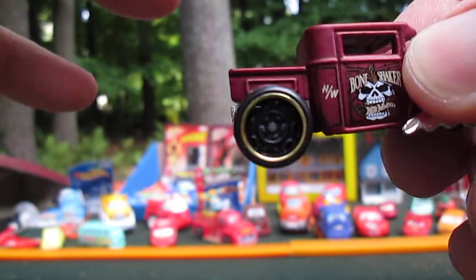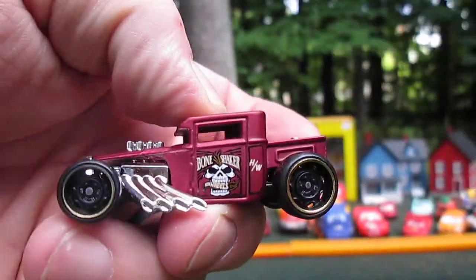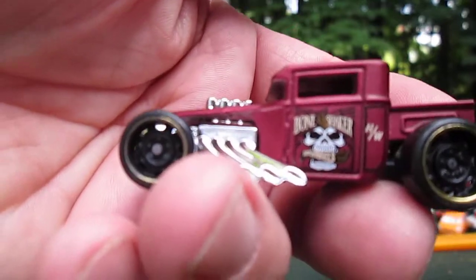All right, let's try that other one. That one rolls perfectly. So slow roller on that side — I'm going to call it a slow roller.